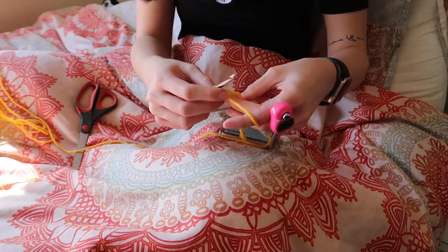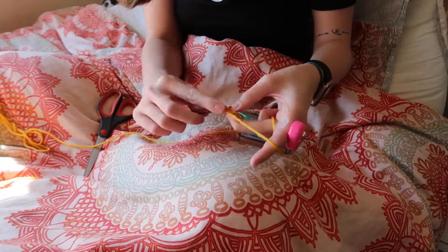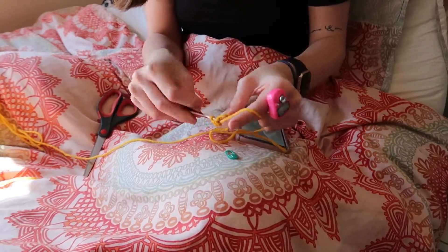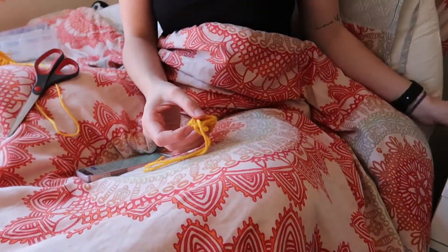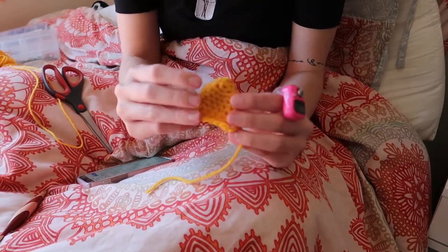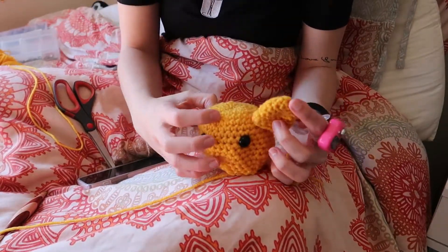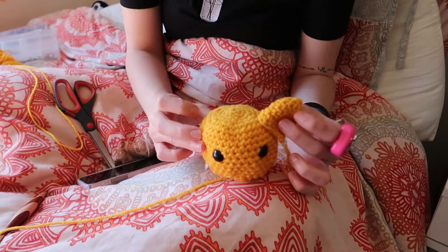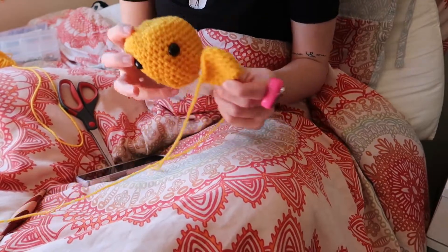I'm going to reset my counter because it does start with a different round, obviously. This is going to be just 8 rounds instead of the 18 from the last one. Alright, we have one ear done, which I have left a tail for attaching as well. So I'm now going to make the second one off camera, and then we will start with the horns. I feel like this looks like Pikachu almost right now — the ears aren't big enough, but it almost looks like Pikachu. Okay, it's going to look like a giraffe soon, I promise.